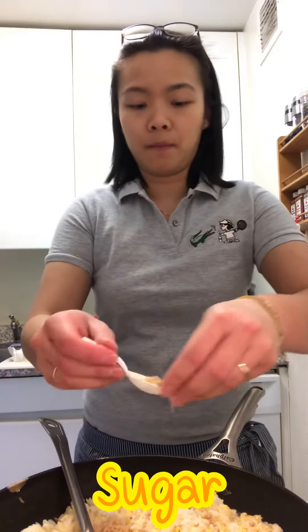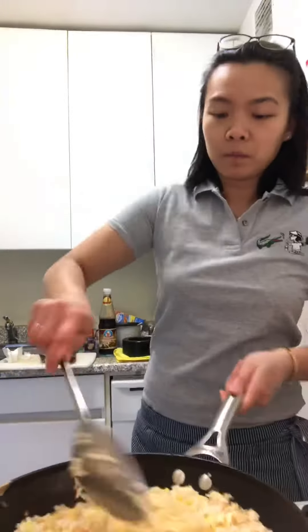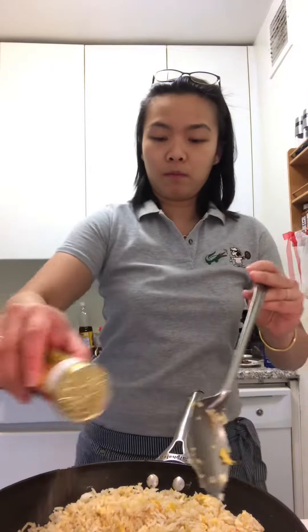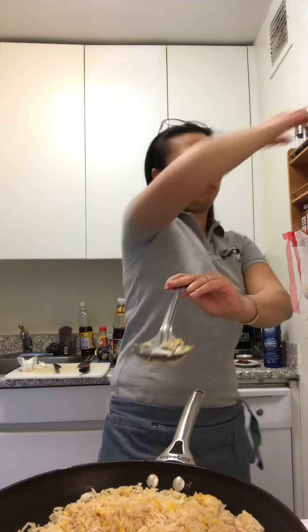There's the sugar — I use light brown, that's why it looks a little bit sticky. White pepper, crab meat, crab roll — all in.